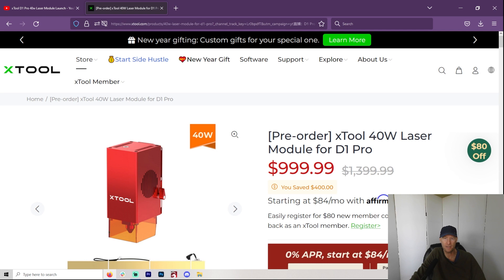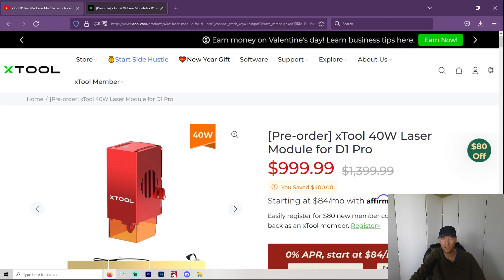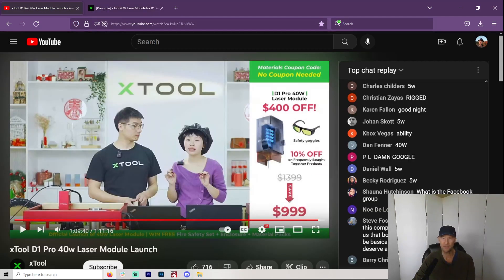X-Tool has just announced a 40-watt diode. It wasn't even a year ago that pretty much everything was 5.5 watts, and now we're looking at 40 watts. How far is this going to go? How many of these 5.5-watt diode lasers can you stick together and create more and more powerful? This isn't actually out yet — it is pre-order. It looks like it's pretty good at cutting, but probably not that great at engraving. The more of these things you stick together, the dot size is going to get wider, so this is something to think about.